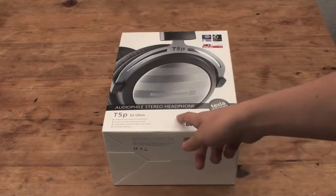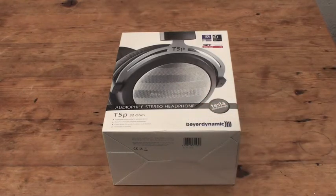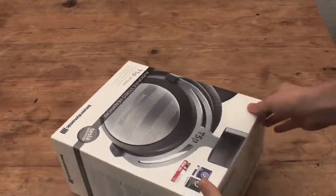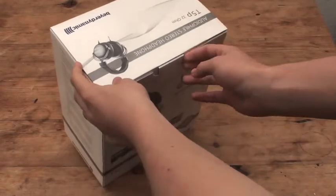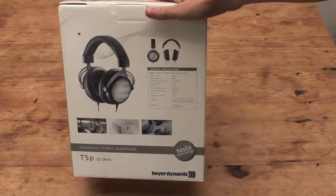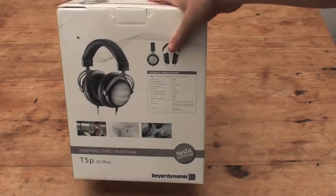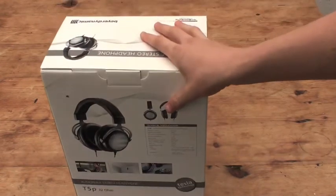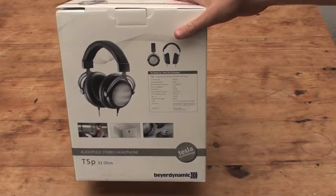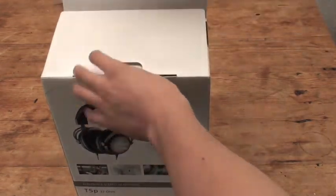Back to these — they're an audiophile stereo headphone. I think the retail price is roughly £900, though I've seen some deals. I have featured these on the channel before alongside the T70P, but the reason I want to do an unboxing is just to show what comes with them and how it's presented, because it's an expensive headphone and you want to know it's a good package overall.